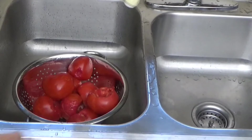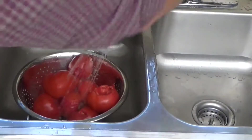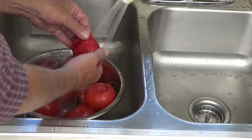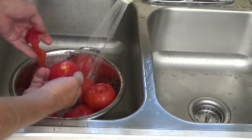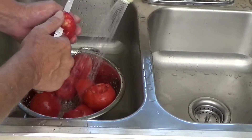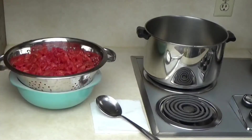Put them in a colander and run a little cold water over them to cool them down. Look how nice and easy the skin comes off — it just peels right off. Any little white spots we have, we'll take our knife and cut those out, then transfer them back into a bowl. We just follow that process over and over.